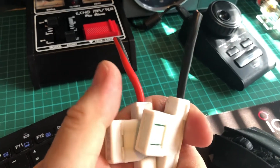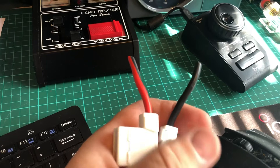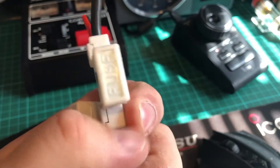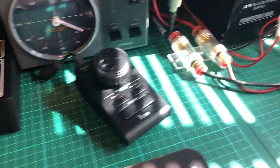They seem to have stopped getting hot, but in the meantime I ordered some other fuse holders off Amazon. They came with 60 amp fuses, so I ordered some 30 amp fuses to put in them. These are working once we got them making a proper connection with the spade fuses.